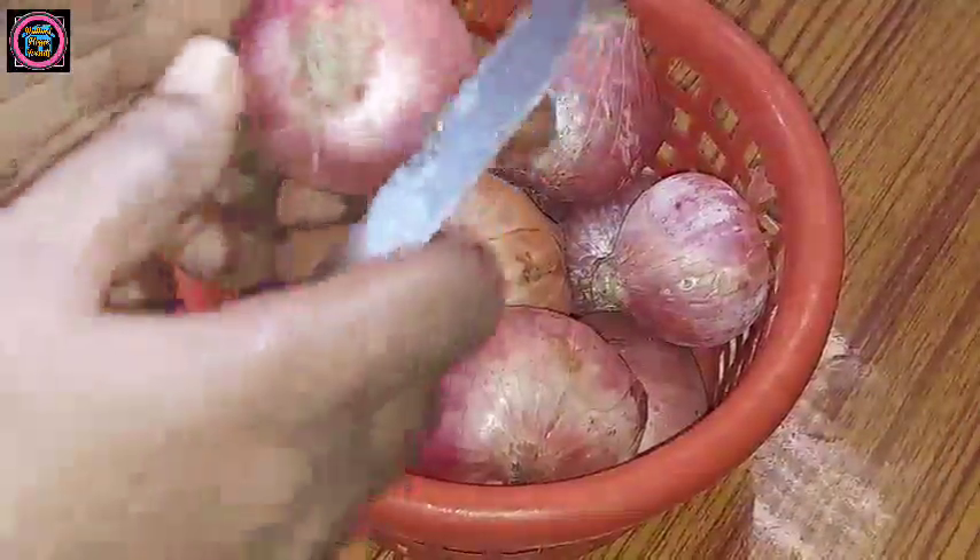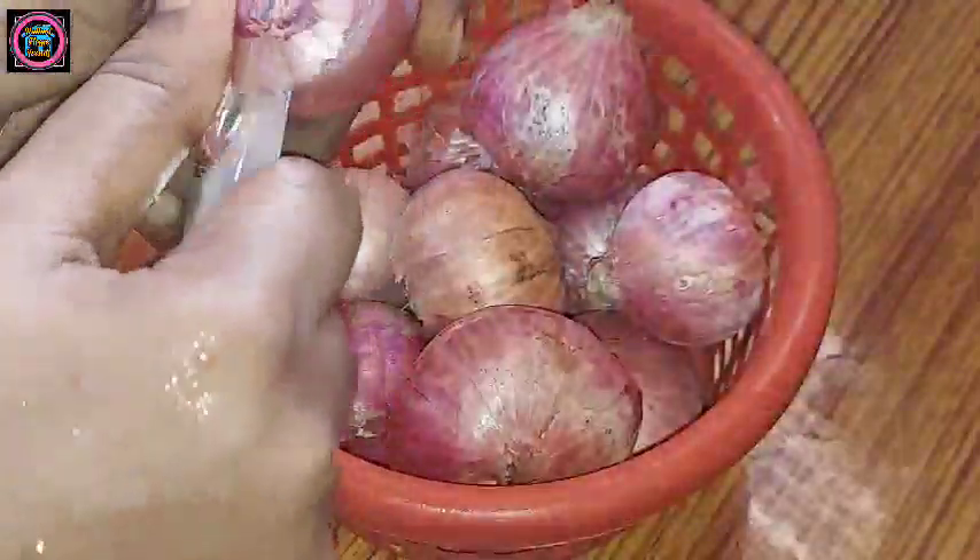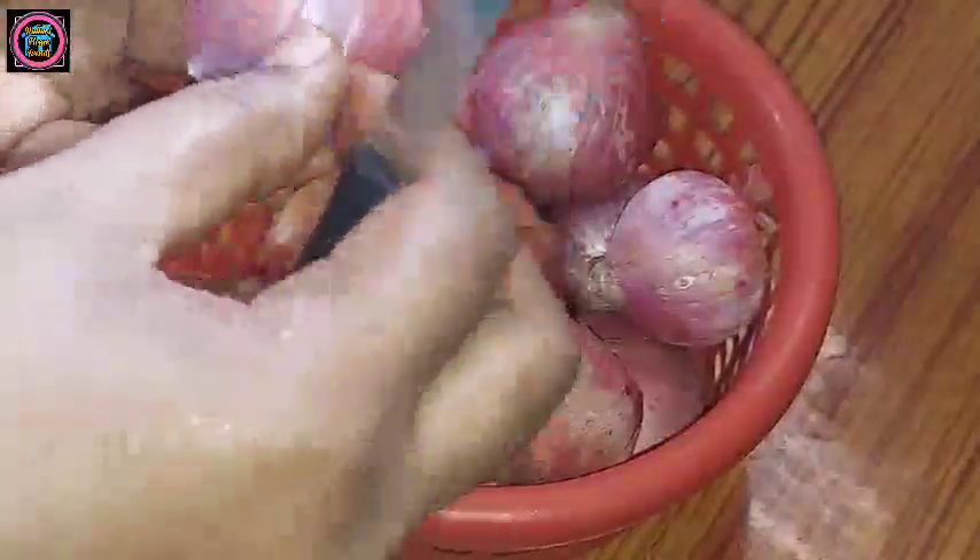We have to put the onions in the freezer, then we put them in the fridge. When we cut them, we put them in the freezer.